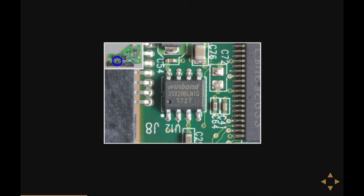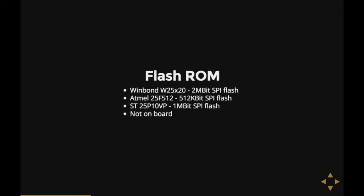Then there's this little chip. It's also not on every hard disk, and this is a bit of flash memory — also a jelly bean part, made by a few different manufacturers. It contains the boot ROM for the disk: the code the disk executes to start up, make everything go round, load the initial stuff, et cetera. And sometimes, especially in earlier hard disks, it's integrated into the controller of the hard disk.